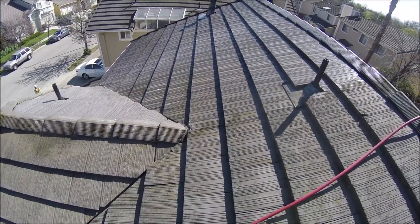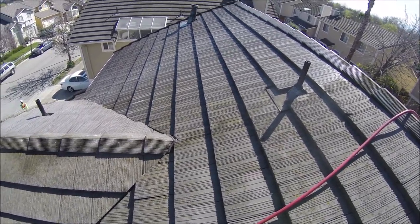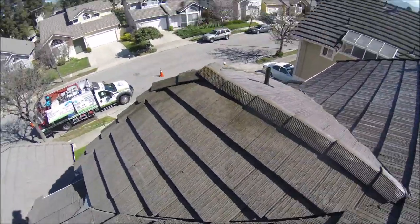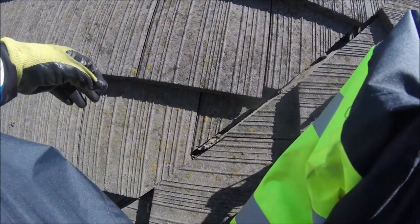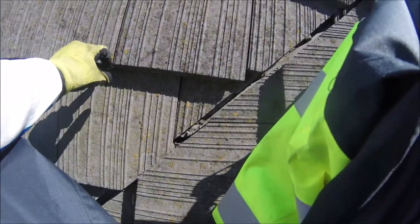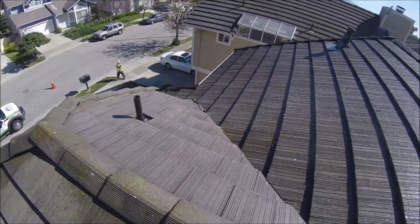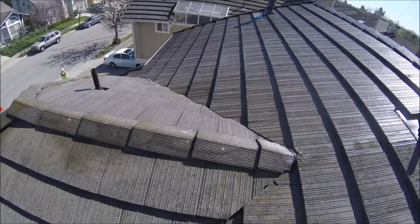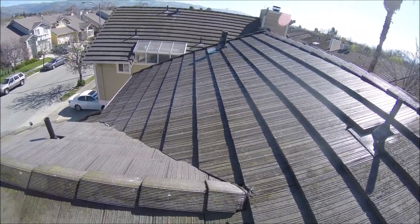We're out here in San Jose, California doing a soft wash roof cleaning. As you can see, this roof is about 25 years old, and you can tell it has already gone through mold, algae, and this is lichen. These elements — the roof is supposed to look like this kind of whitish-gray color, but unfortunately, due to the neglect of the homeowner or multiple homeowners, no one ever did any kind of roof cleaning.